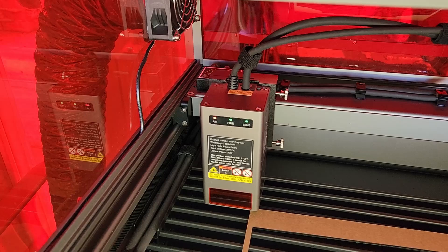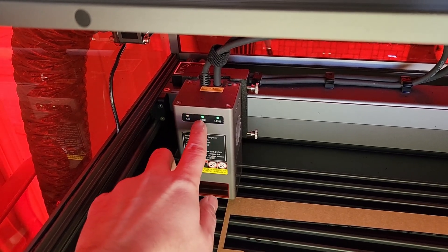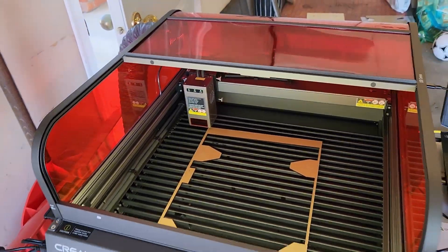The laser module has nice LED indicators — it tells you if the lens is dirty, there is fire detection, and it shows air assist status. The air assist indicator is blinking right now because the laser is not actually moving.